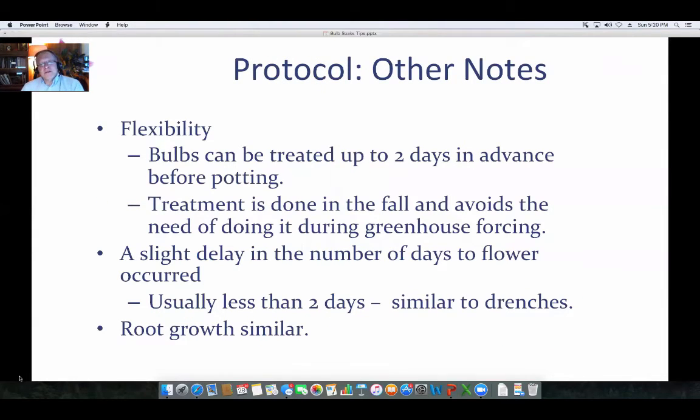Especially considering re-entry periods, you can treat the bulbs two days in advance before potting. That exits you from the re-entry period, and then people can pot the bulbs up when they're no longer wet. In the spring when you're busy, trying to get plants drenched at the right time can be a hassle. Here, you're doing all the treatments in the fall before potting up the plant, so it can help a little on labor needs.